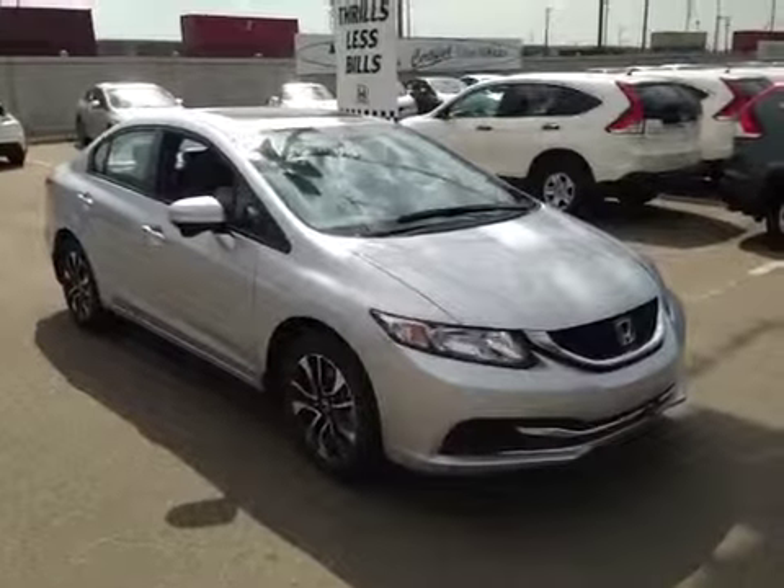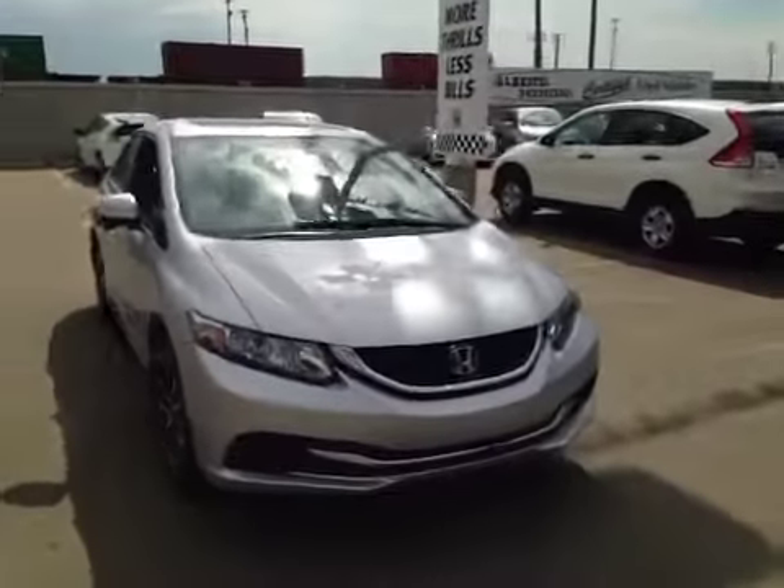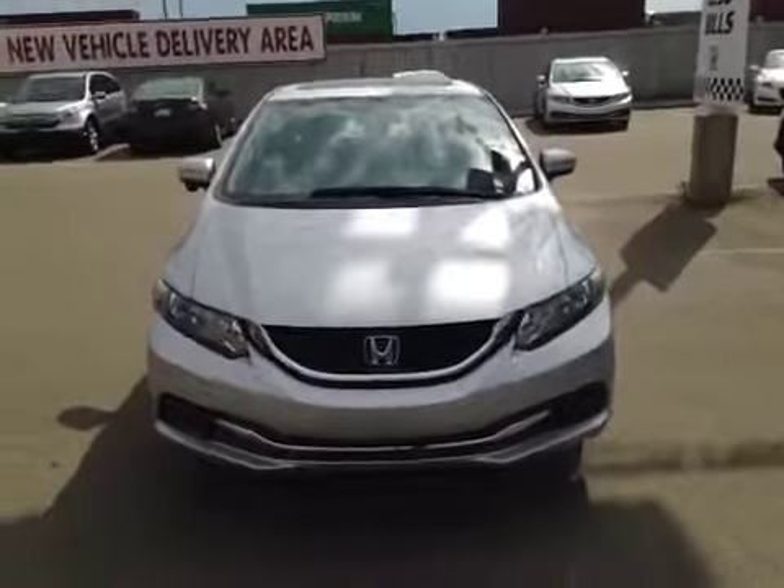Welcome to Alberta Honda on the corner of 97th Street and 127 Avenue. We're proud to show you this 2014 Honda Civic in Alabaster Silver Metallic.